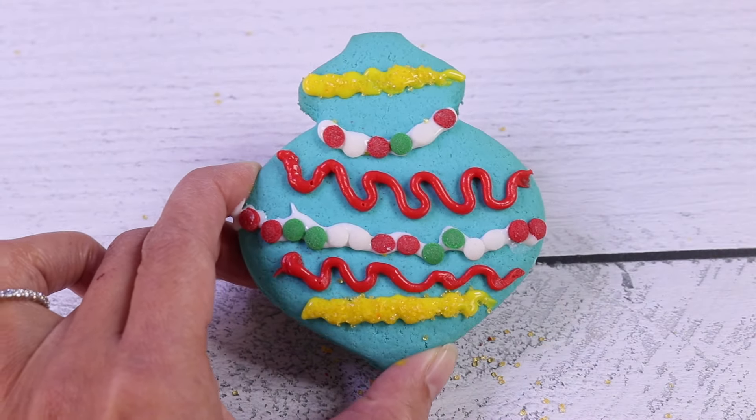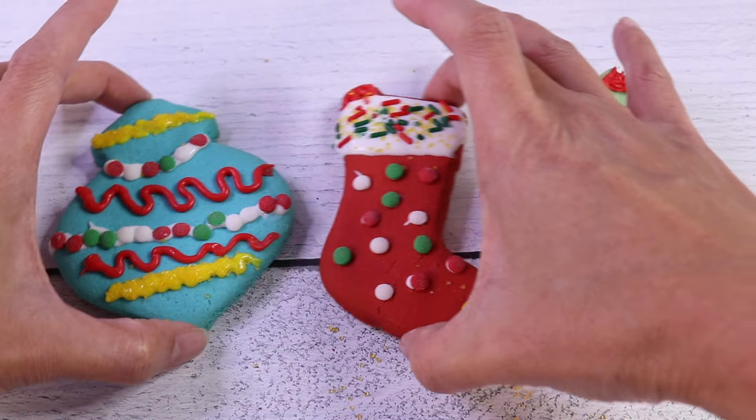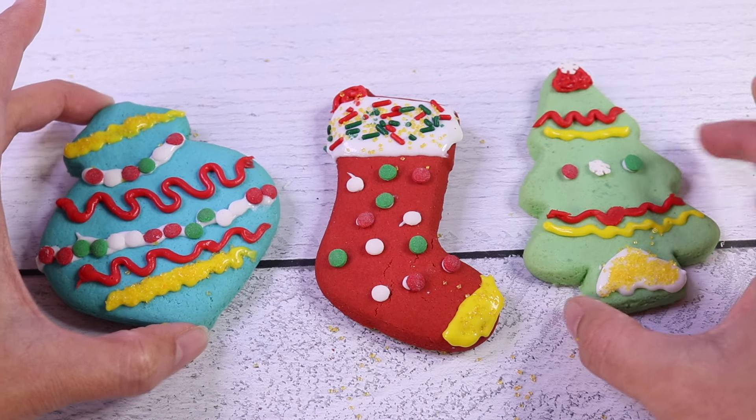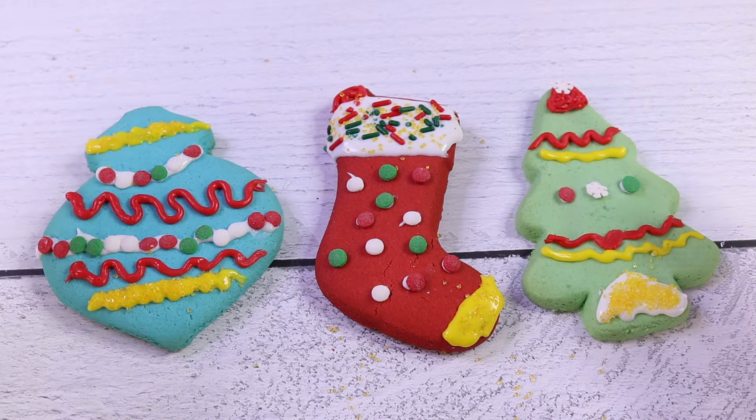Voila! We are done! Yay! We decorated three super adorable Christmas cookies! Thank you, besties, for watching. See you next time. Essie here for Nat and Essie. Bye bye!